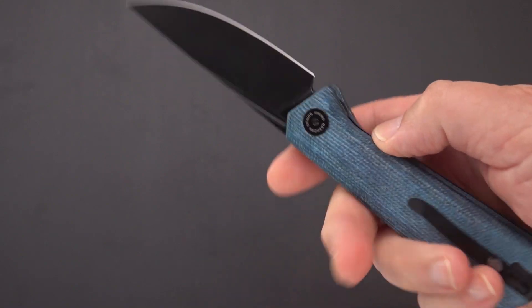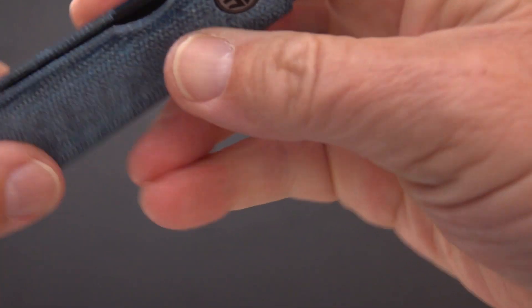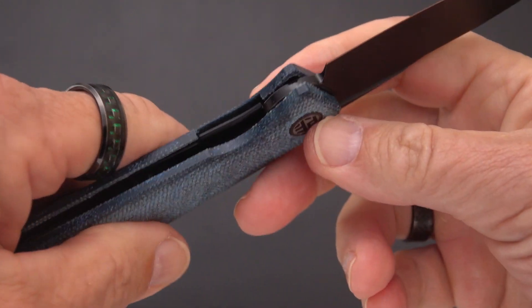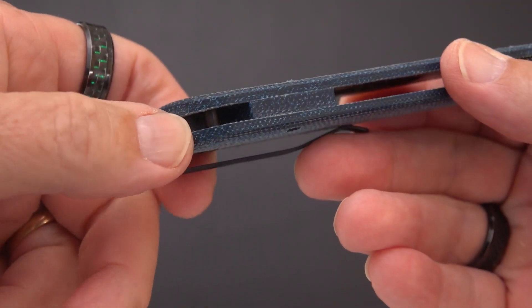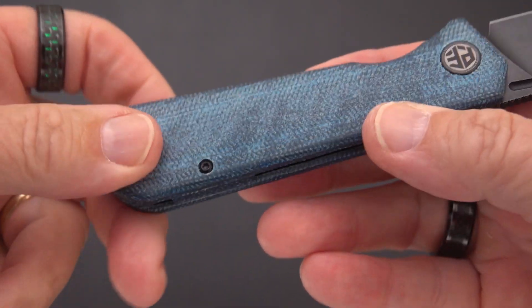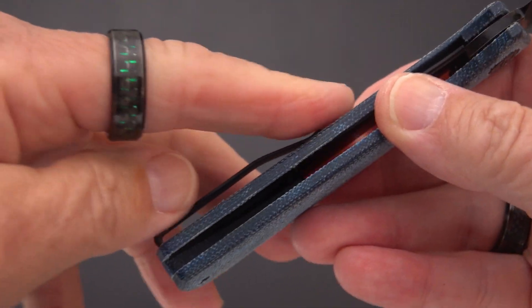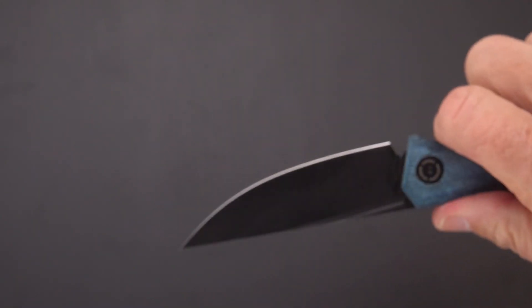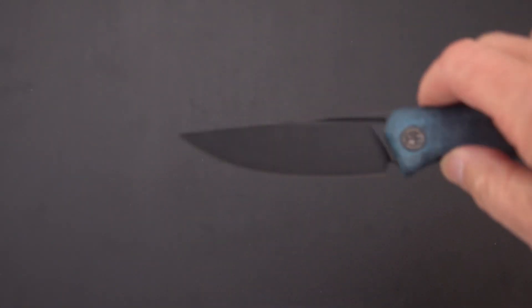We're pretty close to an ounce per inch on this knife — if it were just a fraction of an inch longer I think we'd hit it straight on. It's got a pretty good lock-up — rock tight, very very nice. There's a hidden lanyard pin and a backspacer also in micarta. The clip is pretty narrow and not sharp; you can't feel it in the palm at all in the right hand. It's a very useful EDC blade, a nice slicer.